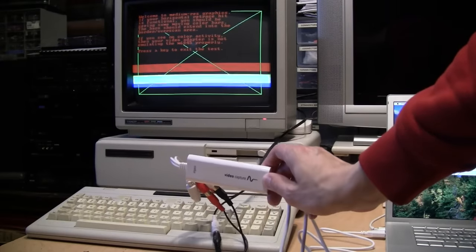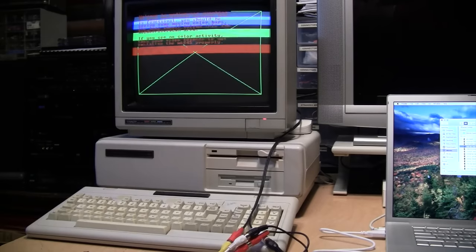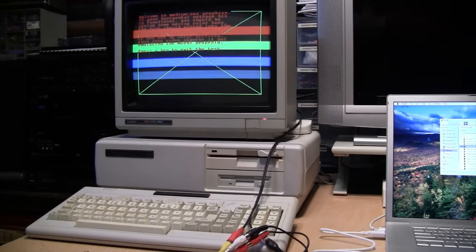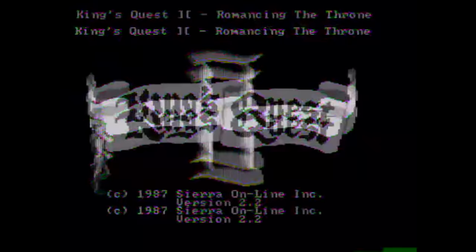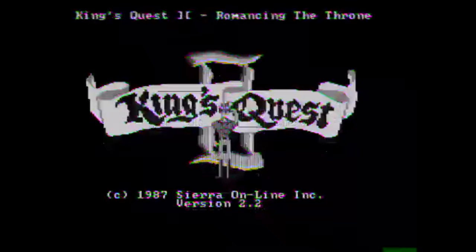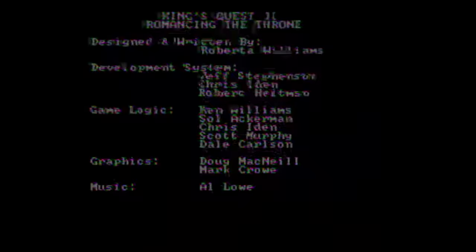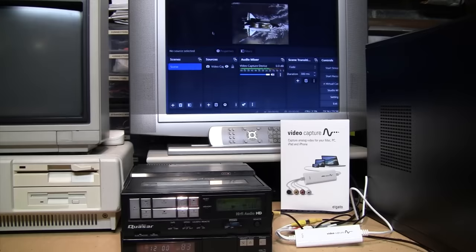Using the Elgato to capture video from a vintage video game console or computer is definitely out of the question. A clip from a Tandy 1000 was attempted — viewers sensitive to flashing images are warned to look away until the music stops. The result is described as 'Yikes!' and then a comparison to how the DVD recorder captured the same source is shown, looking correct.